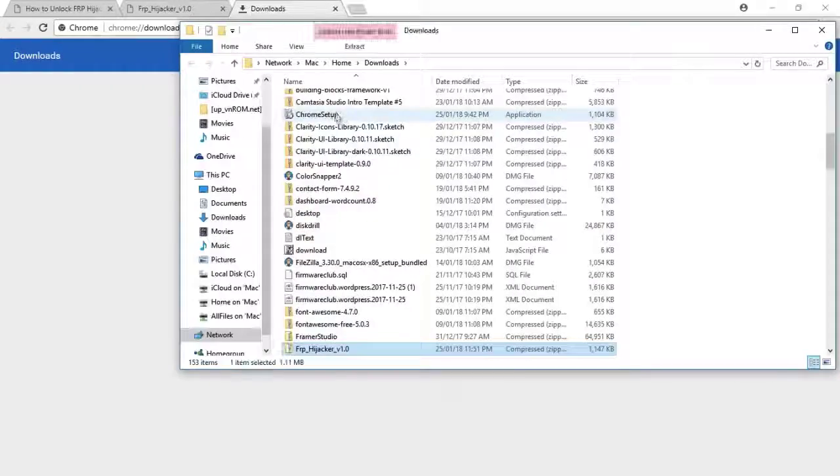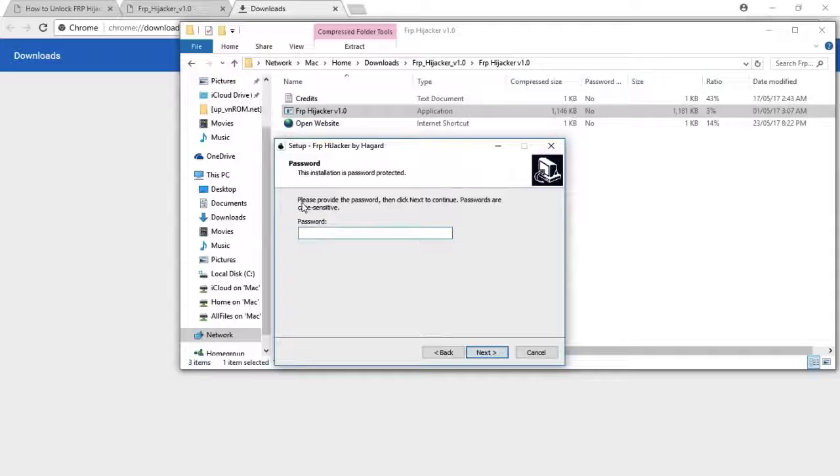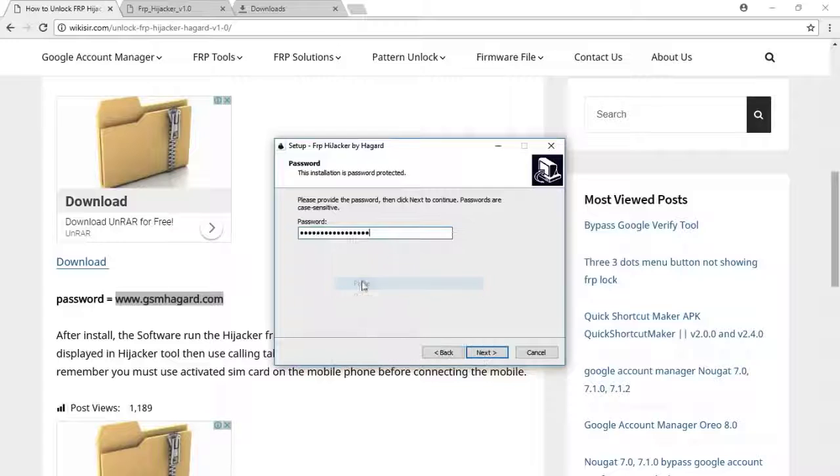Let's open it — it must be in the download folder. This is a zip file. I am using Explorer, so double-click on the setup and run it. I want to install this application — click Next. It is asking for a password, which can be found on wikisur.com. Copy the password text and paste it into the setup. Click Next again.